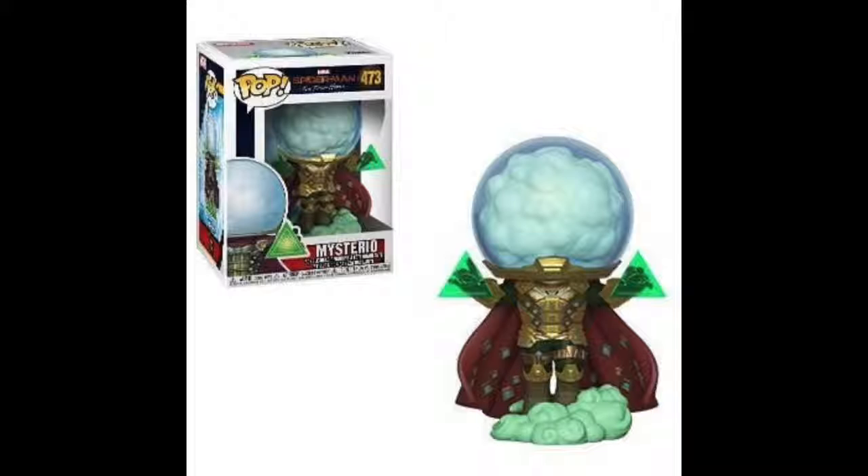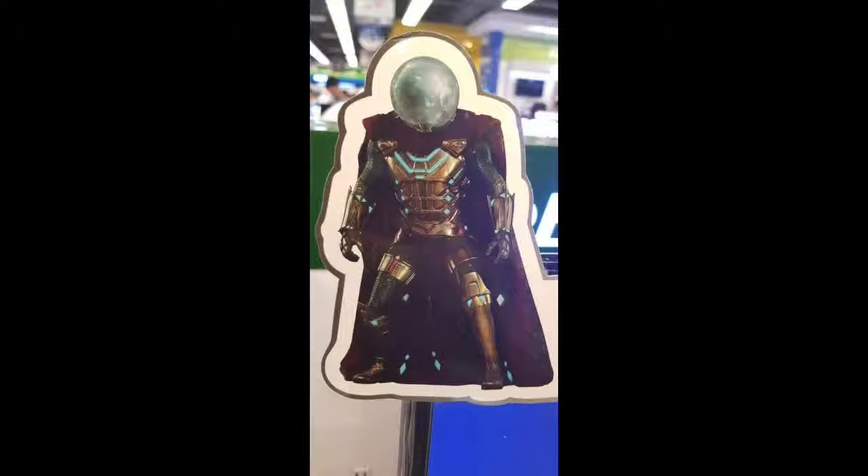Now let's look at the real picture. Here is the real picture of Mysterio's new outfit — it's very metallic yet it has a fabric feel. Of course you do have the iconic bowl helmet with that mist inside, just like in the comics. And I love it. Honestly, if they do this costume right and it looks good in the movie, this is going to be my favorite Marvel MCU costume of all time. I love all the detail in this — it's so well done, just beautiful. I love the cape and everything, so yeah, those are basically some of the leaked images.